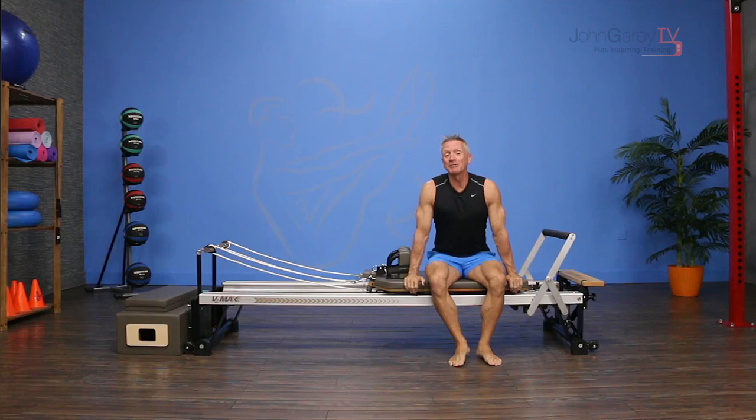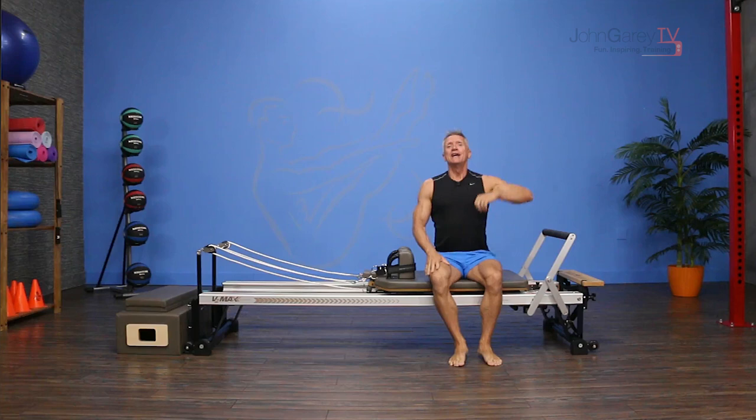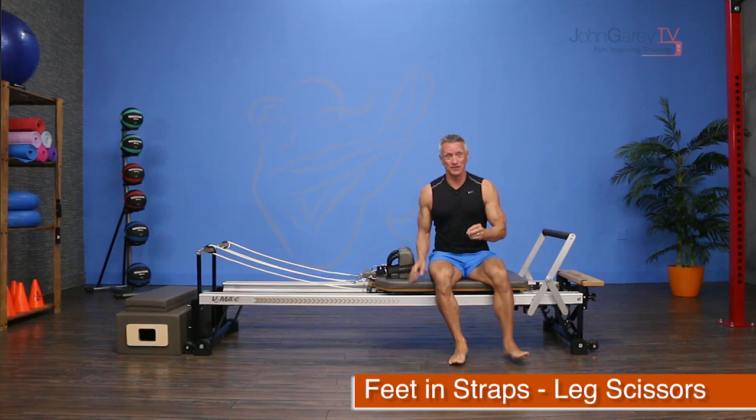Welcome to John Gary TV and our exercise demo. Today I'm working on the reformer doing an exercise that is awesome for increasing the range of motion at the hip joint in terms of hip flexion. It's called scissors with feet in straps.